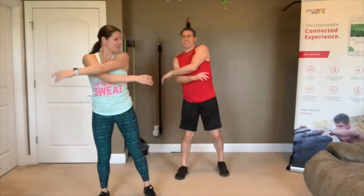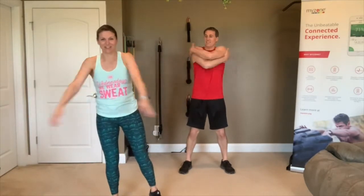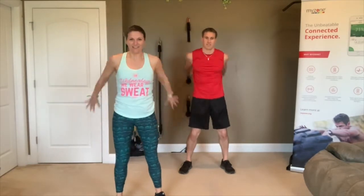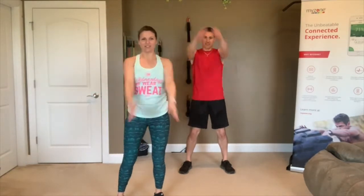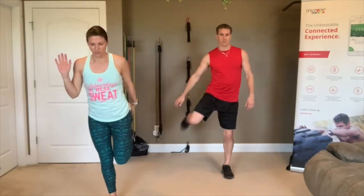Open and close those arms. If you've got a partner working out with you, make sure you stagger yourself so you don't hit each other. Up and down, then arm circles. Do a little quad pull, quad stretch. You can use a wall or a table if you need to, or if you've got some balance, just do it right there.